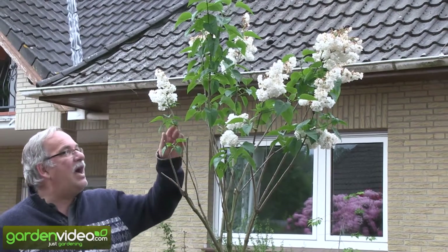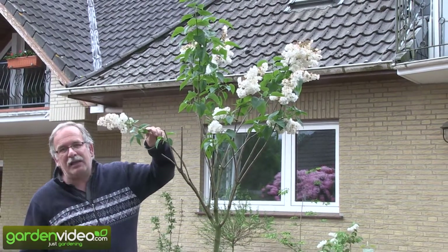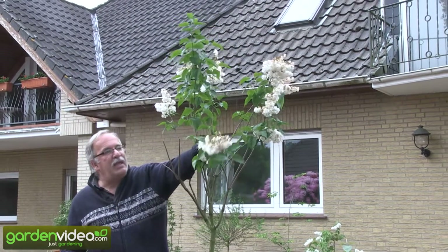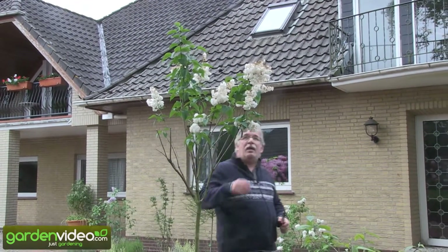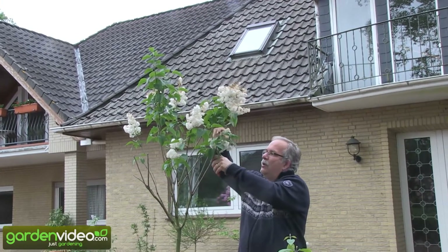If you have dark lilac flowers, you won't see the flowers degenerating. But if you have white lilac flowers, it's very fast — you soon see them brown and black like here and you don't like it anymore. That's the right time to go with the scissors and prune out all of the lilac flowers, or at least the flowers you don't like anymore.